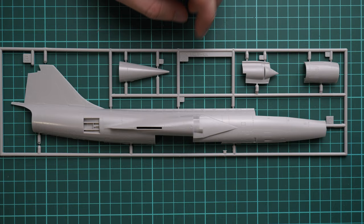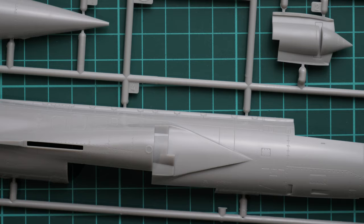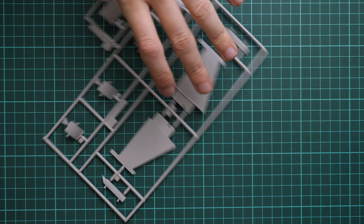Next we have exactly the same set of parts but for the opposite side. Note that the air brakes are also molded separately here. Let's zoom in so you can see that the external detailing looks completely fine — with some careful painting you'll be able to bring it out and show it on your model.